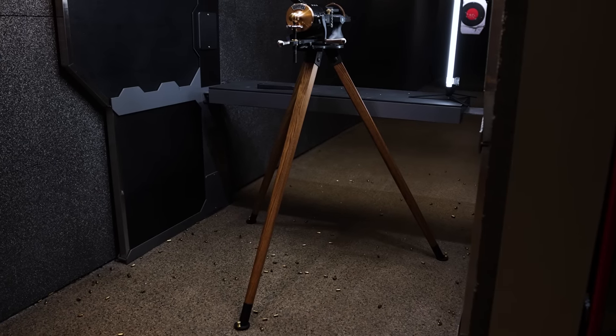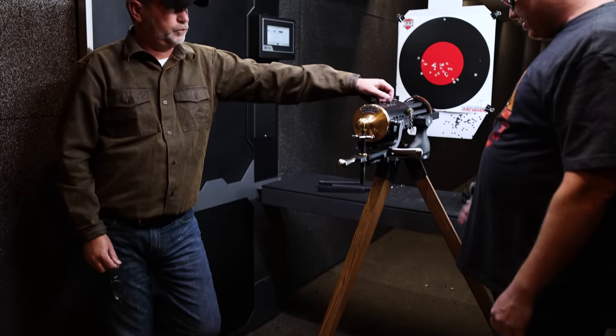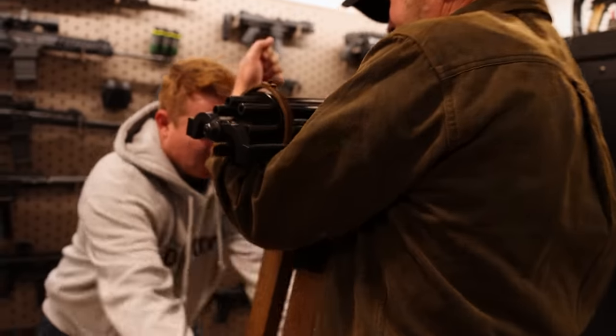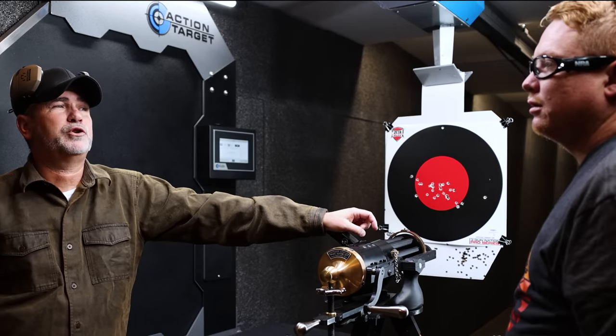It came with wheelbarrow wheels which I did not like, so I swapped those out — much better. When we moved it, Matt carries the heavy part and I get the legs, and the legs don't weigh anything — it was wonderful. Matt also ran into the wall with his side though. Do they have these in other calibers? Well, they're coming out with a 22.